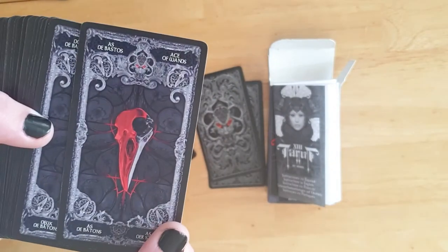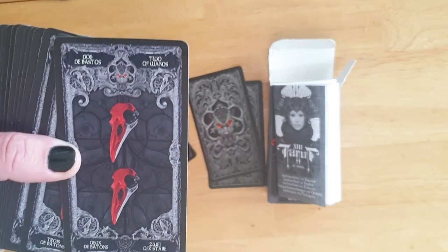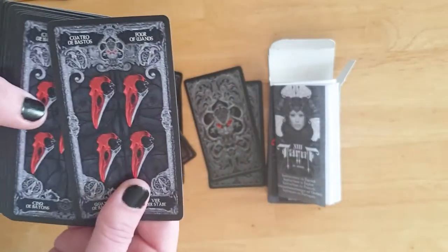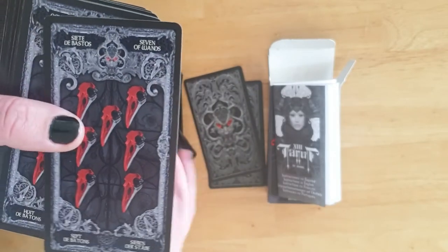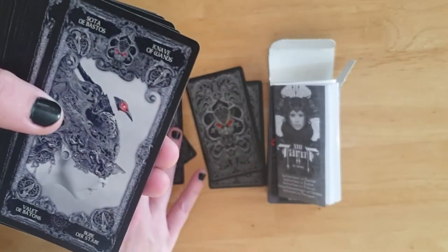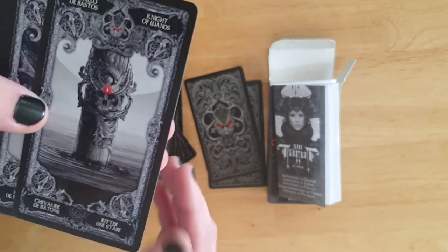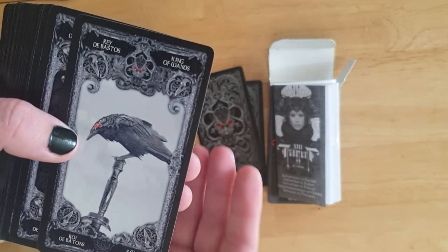That goes into the Ace of Wands, which has a crow head skull. Then pips for the two through ten of Wands, and court cards: the Knave of Wands, the Knight of Wands, the Queen of Wands, and the King of Wands.